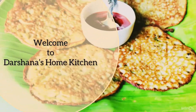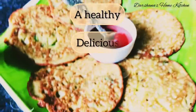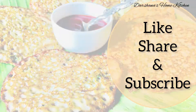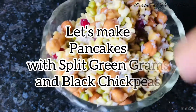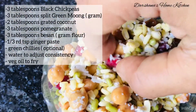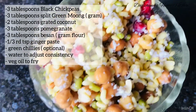Hello everyone, welcome back to my kitchen. Today I'm back with a very delicious breakfast recipe prepared with black gram, black chickpeas, chickpeas, and green grams. The exact quantity of the ingredients I have already mentioned in the highlighted box above — you can check it out. For this, you just soak the green grams and the black chickpeas overnight.